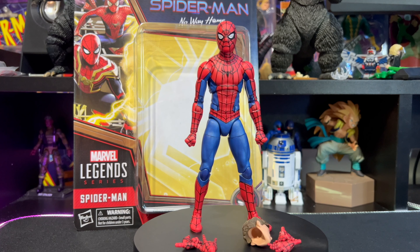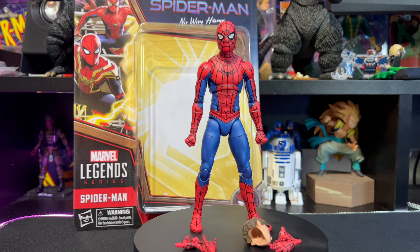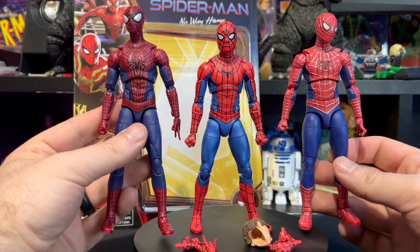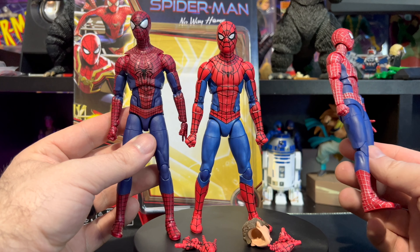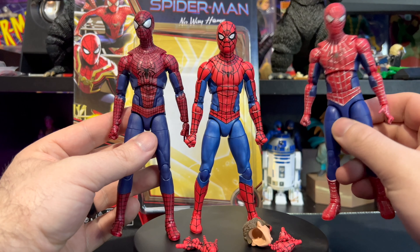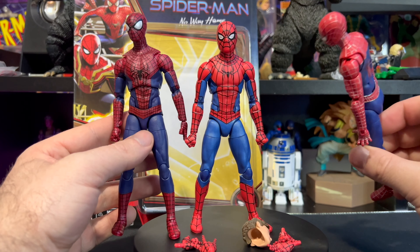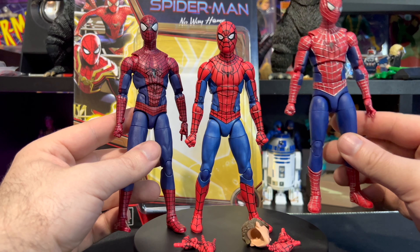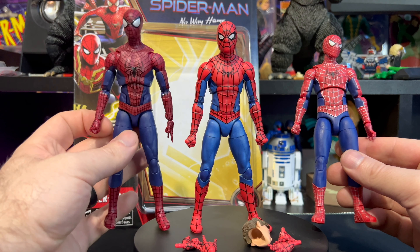Let me know in the comments below which one is your favorite — is it Andrew Garfield, Tom Holland, or Tobey Maguire? Which Spider-Man do you think is the better figure? Personally, I like Tom Holland and I like Andrew Garfield. Tobey Maguire is probably my least favorite — I know Tobey Maguire's Spider-Man is legendary and the Sam Raimi suit is fantastic, but there's just something about the Tom Holland one that really pops. I also like the darkness of the Andrew Garfield one.